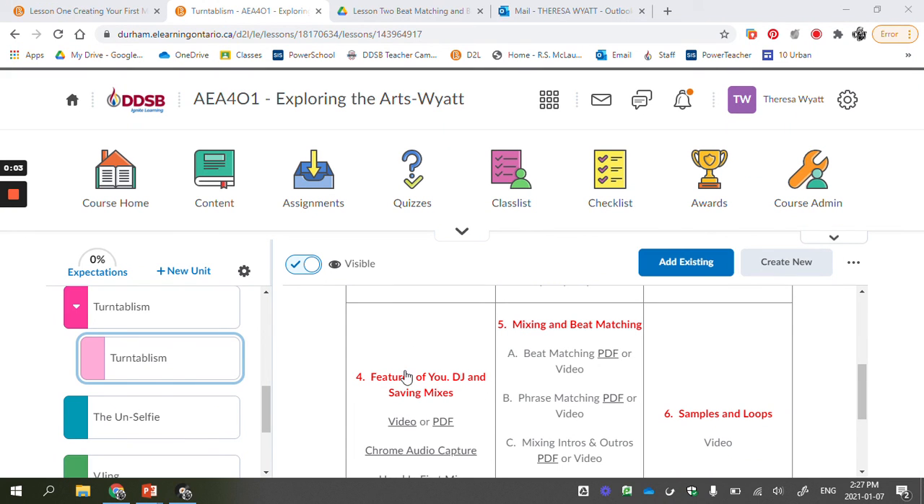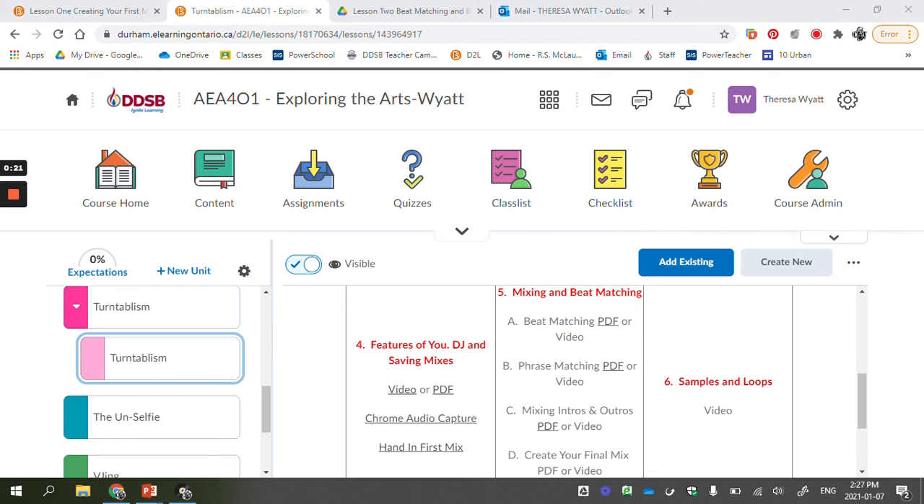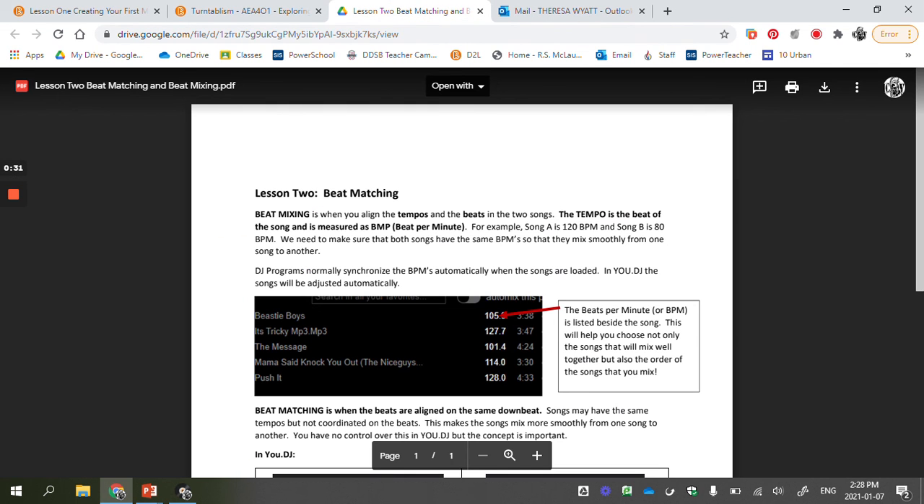You've made your first mix on UDJ, and that was just to sort of learn some of the features of UDJ and get the idea about how you're going to mix from one song to another. But there are some things we need to learn so we know how to mix it well and make something that's a good mix. Today we're going to talk about beat matching, and there's a PDF here that you can click on.